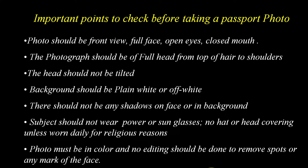The background should be plain white or off-white. There should not be any shadows on the face or in the background. The subject should not wear glasses or sunglasses, no hat or head covering unless worn daily for religious reasons. The photo must be in color and no editing should be done to remove spots or any mark on the face.